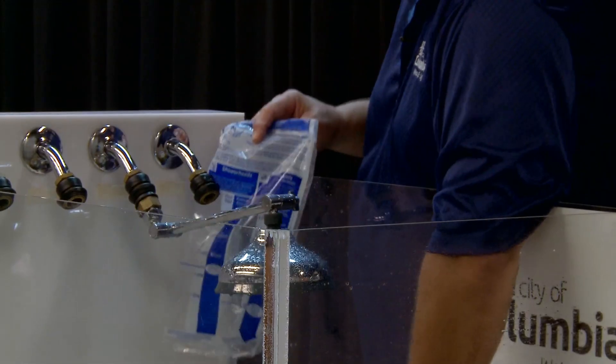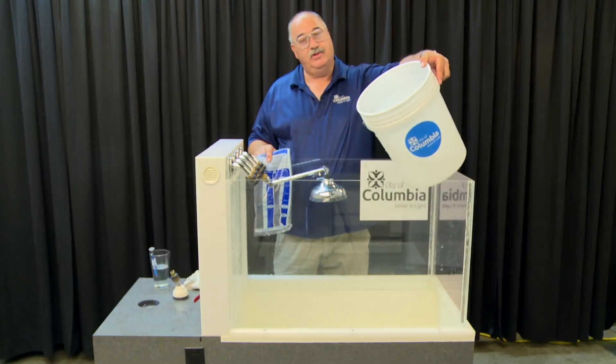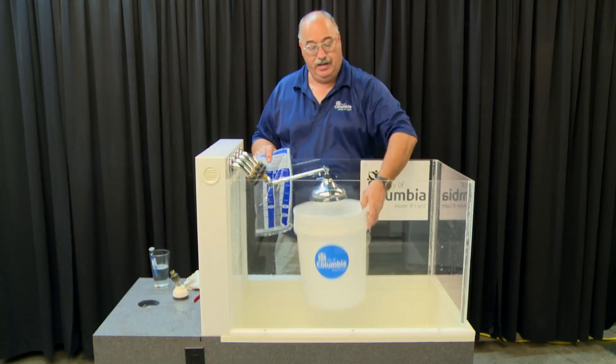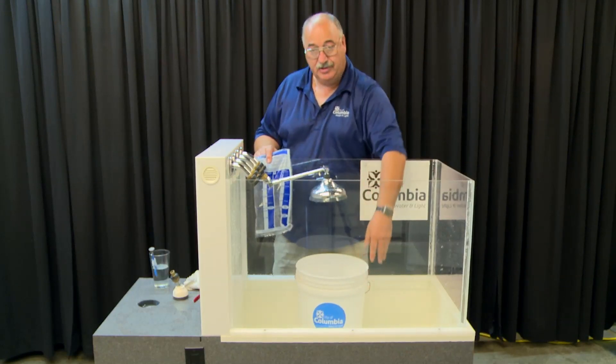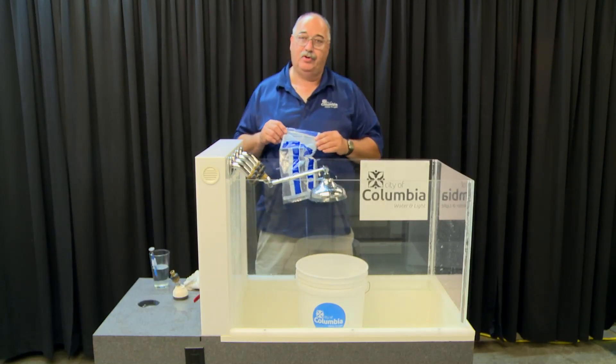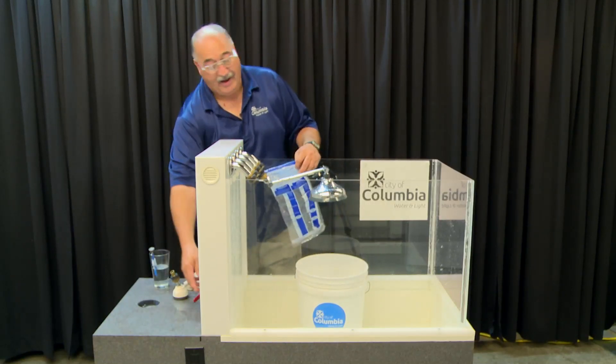So what we're going to use today is a large bucket — large enough to fit over your shower head. Put it directly under the head so you can collect the water, or hold it up next to it. Instead of using a timer, we're just going to count to five seconds.